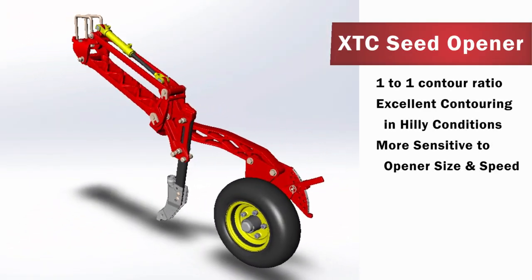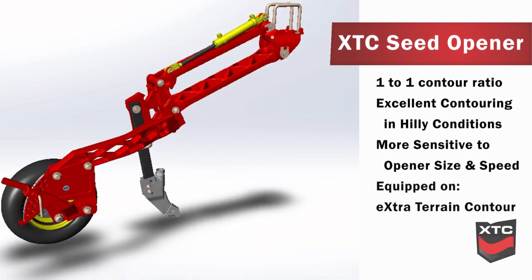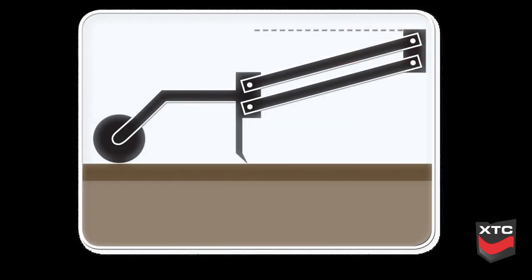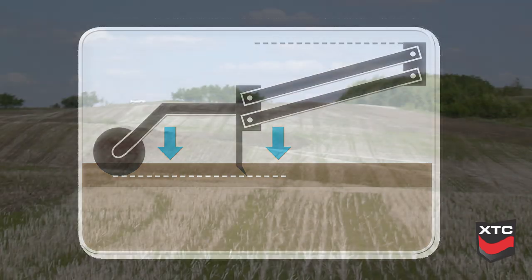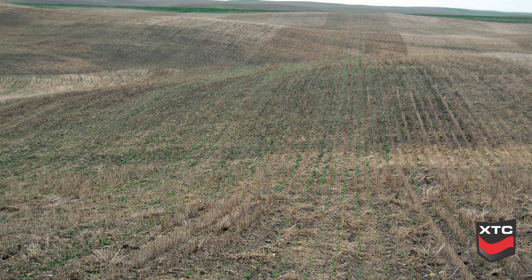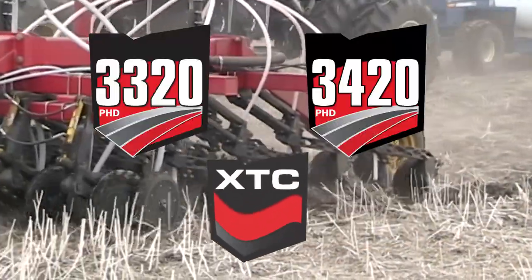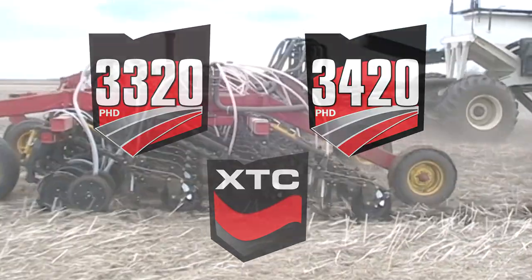XTC Opener: The 1 to 1 contour ratio of the XTC Opener assembly delivers excellent contouring characteristics as the full parallel linkage allows the XTC Opener to follow the ground independent of the frame for precise results. The XTC Opener will achieve consistent seed placement even with sharp changes in topography. The XTC Opener is featured on the 3320 and 3420 extra terrain contour seed drills.